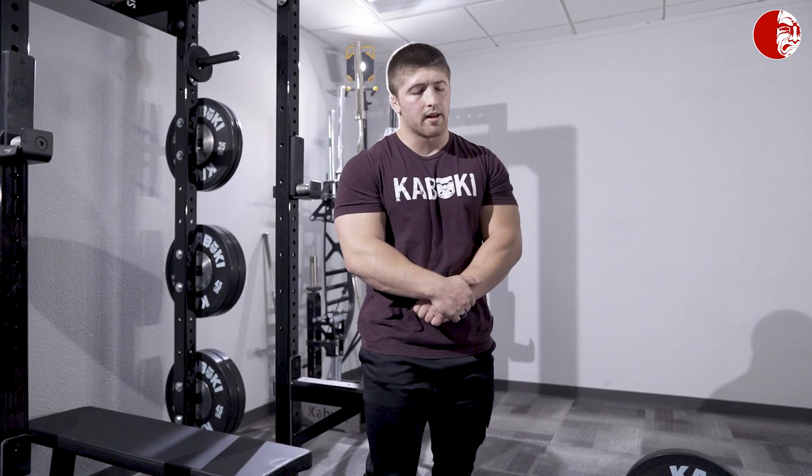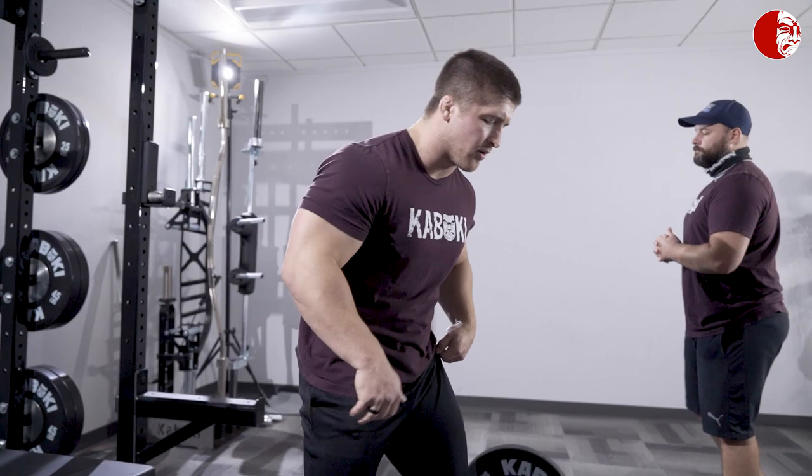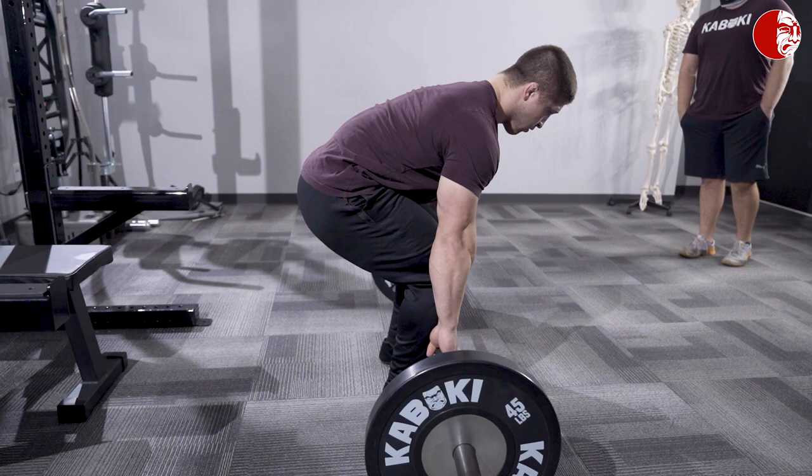One other thing to mention is that oftentimes you'll also notice with these individuals that the position they rounded at, they go right into once they actually start lifting off the ground — it's a very common indicator. Basically they start in a pretty good position, take this rounded back breath, jam themselves into extension, and then go right back to it at the start of the deadlift. And they ask themselves, why can't I stop going into flexion? Is my back not strong enough? No — it's that you're not bracing from a neutral position.